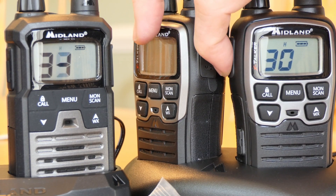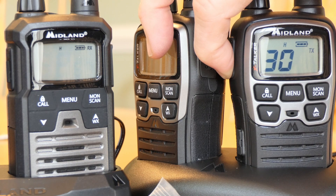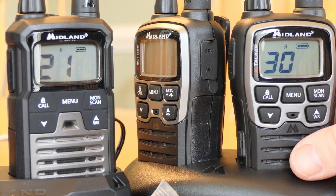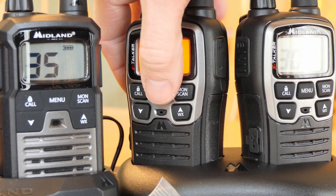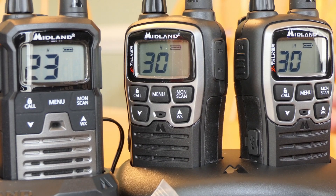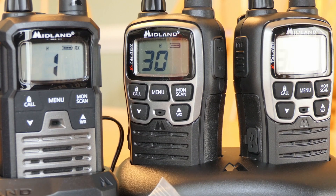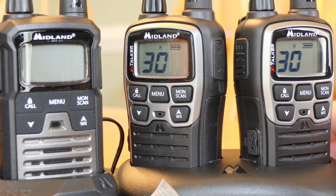Let's try channel 30 — key the mic and channel 30 is really channel 21 with some added privacy settings. That's kind of nice because if you're with a group, you can put both radios on channel 30 and have privacy between them. They're programmed to hear each other's traffic.